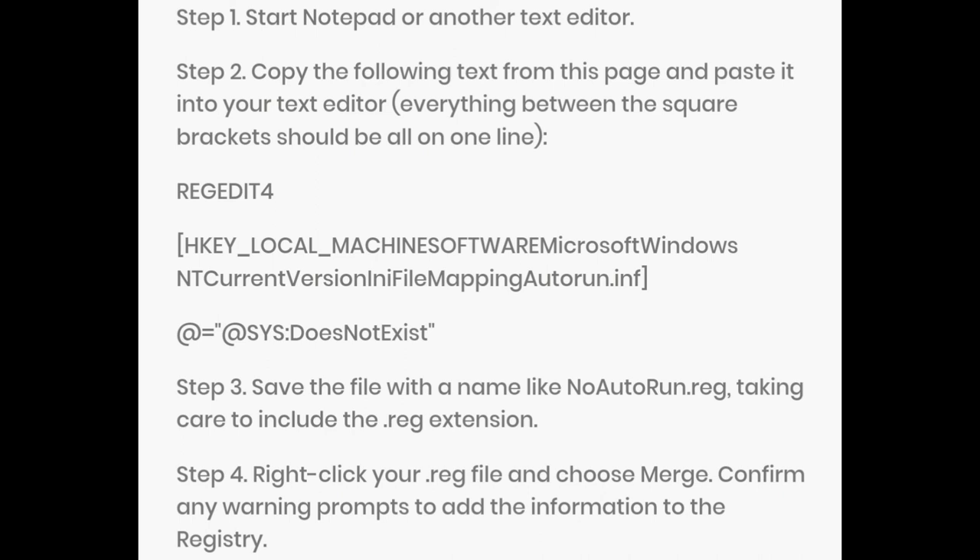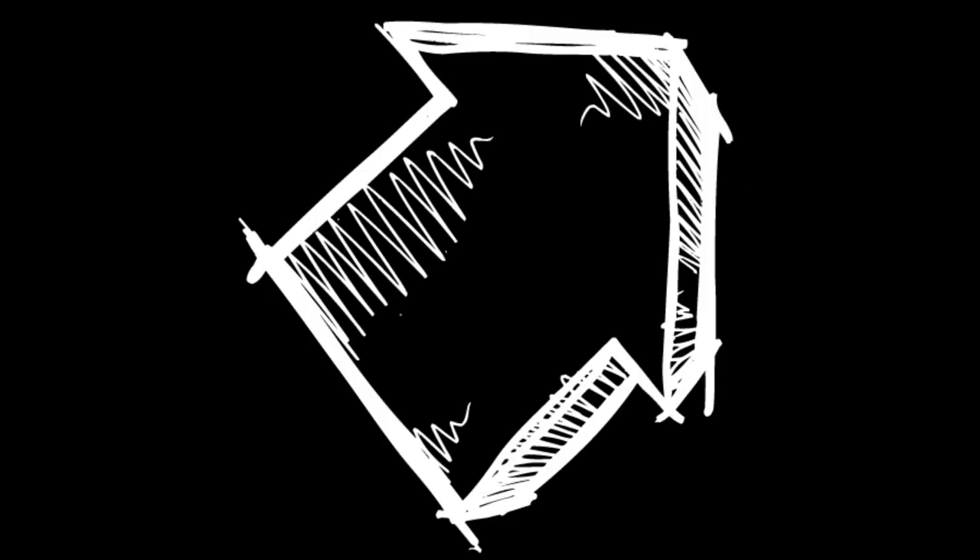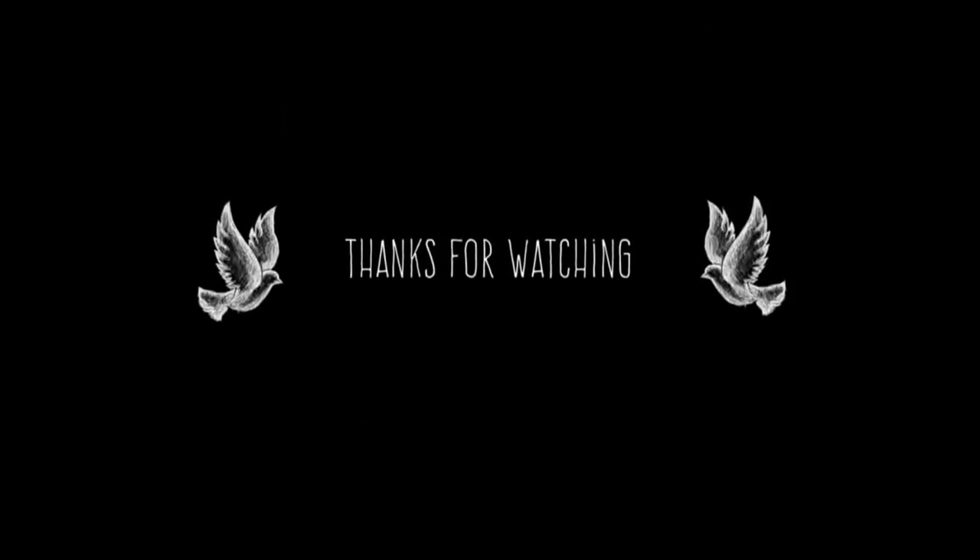Do all the things mentioned in this video. Stay safe, stay secure. Subscribe to my channel if you are new, like this video and share it with your friends. See you in the next video. Bye.